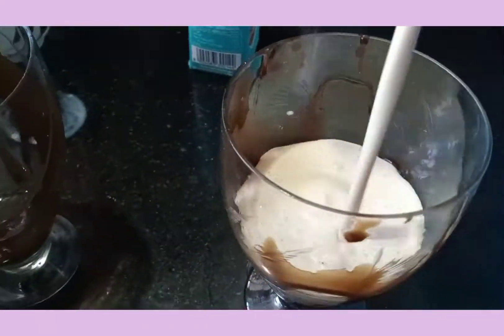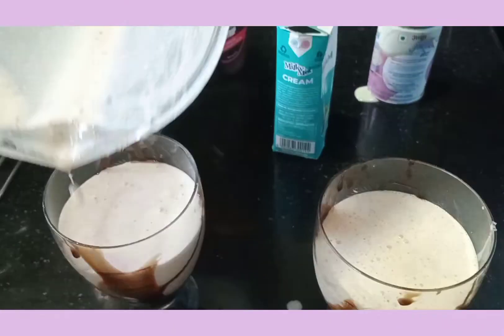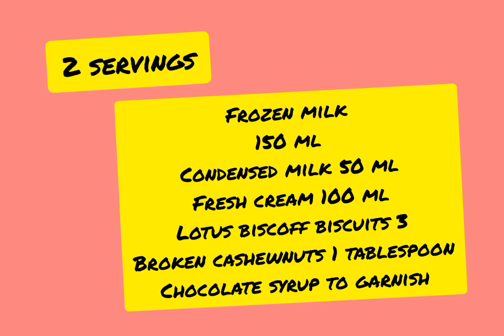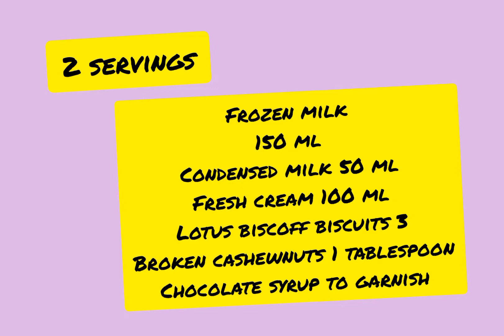Biscoff is derived from biscuits and coffee. The combination of these both with a caramel touch gives Lotus Biscoff Biscuits a magical twist. Apart from the nugget cafes and bake shops, there are a lot of Biscoff shakes and pastries.